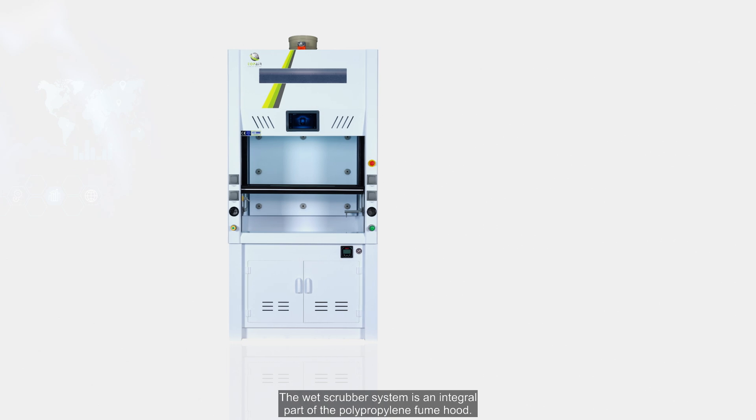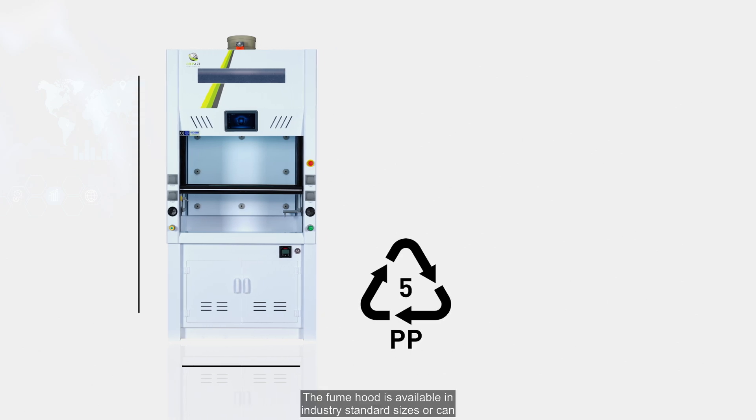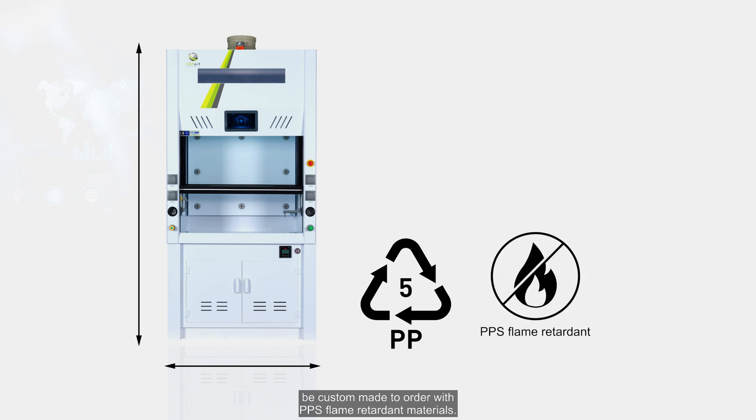The wet scrubber system is an integral part of the polypropylene fume hood. The fume hood is available in industry standard sizes or can be custom made to order with PPS flame retardant materials.